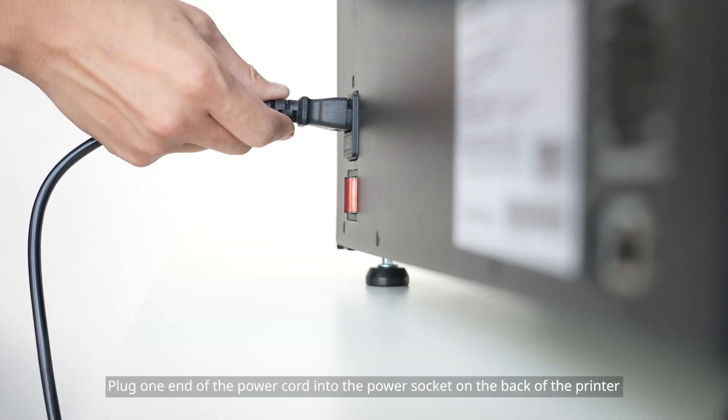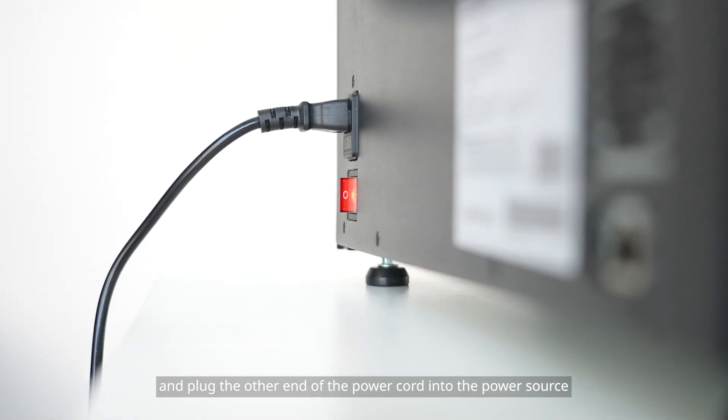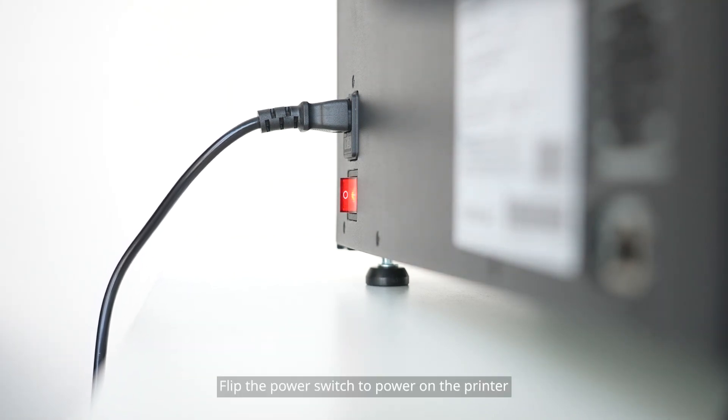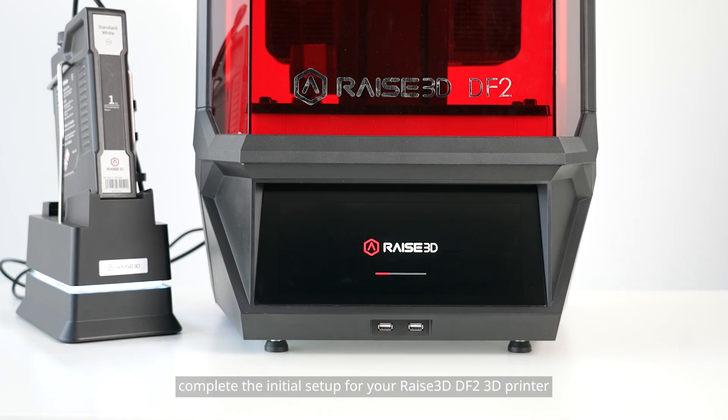Plug one end of the power cord into the power socket on the back of the printer, and plug the other end of the power cord into the power source. Flip the power switch to power on the printer. The printer will complete the boot process. Following the steps of the startup wizard, complete the initial setup for your RAISE 3D DF2 3D printer.